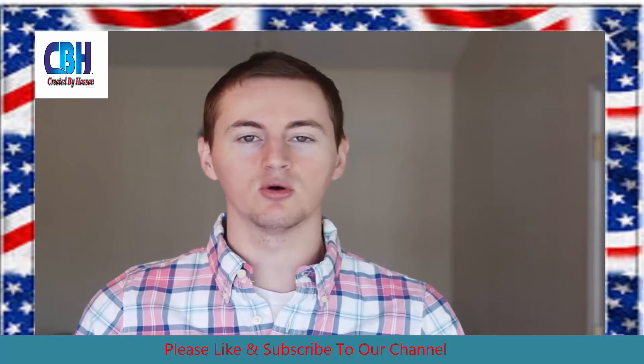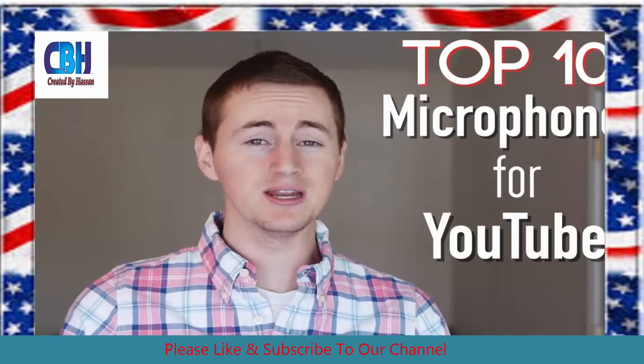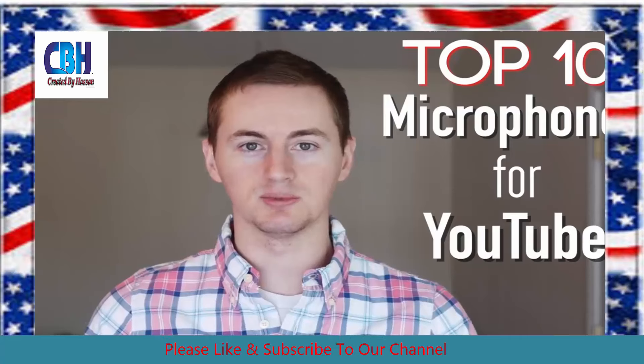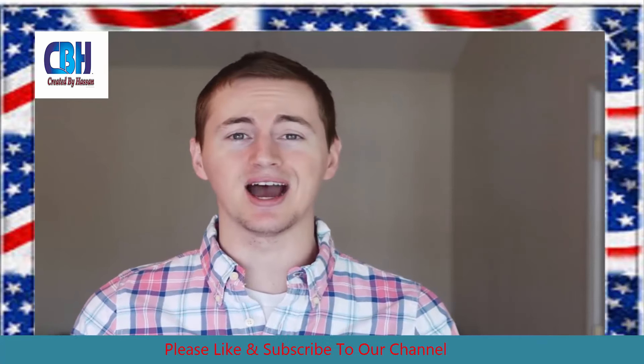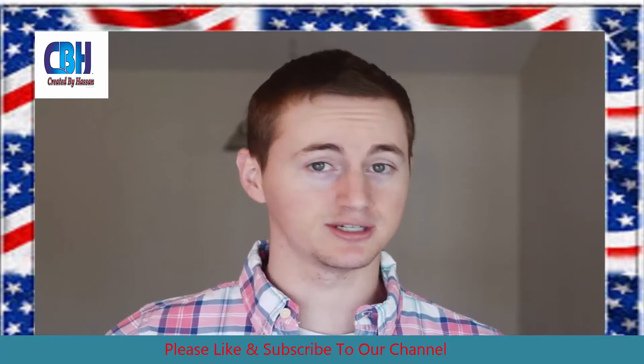In this video, I'm going to go over the top 10 best microphones for YouTube for any budget. So if you're cheap like me, you can get top-notch audio quality for your videos, because let's be honest, you can have the highest quality HD picture on your videos, but with crappy audio you're going to scare people away.